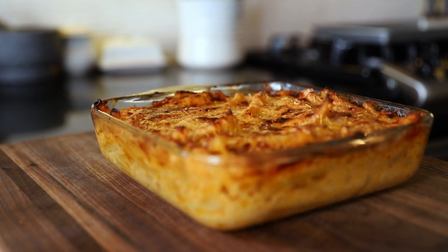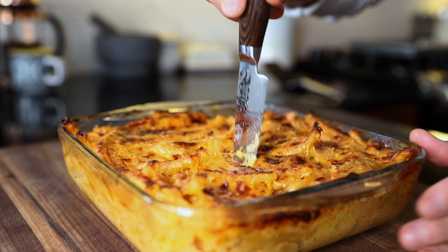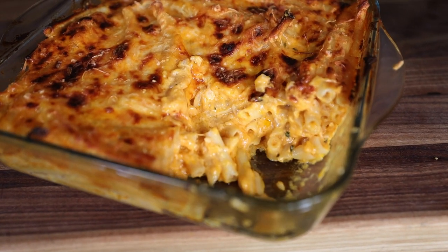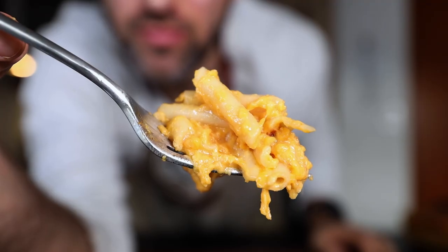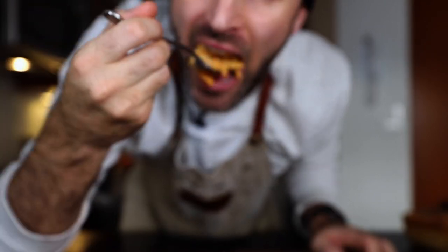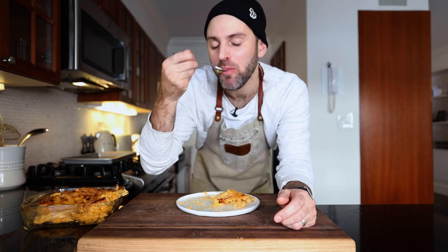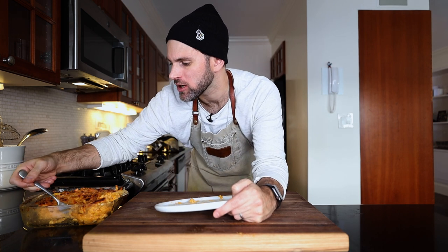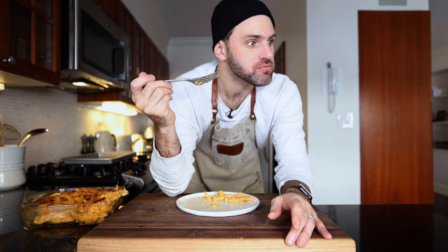Order up. It's magnificent. I'm all about this. Is it the greatest thing you've ever had in your entire life? Well, yeah. It's an oddball ingredient, I find, to have mustard in a mac and cheese dish, but it's working. I like it. It's different — it's a different type of mac and cheese than I'm generally used to. That's dangerous.